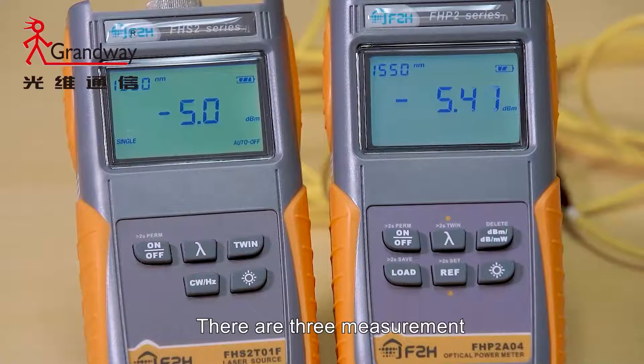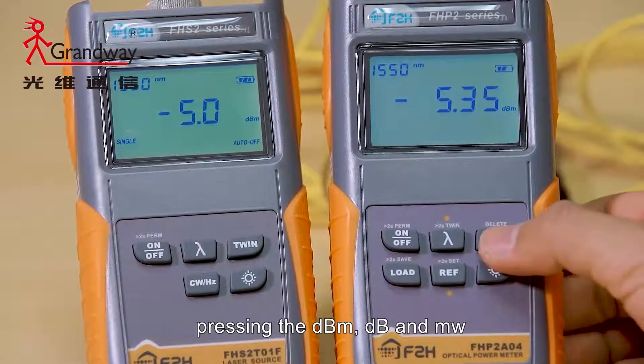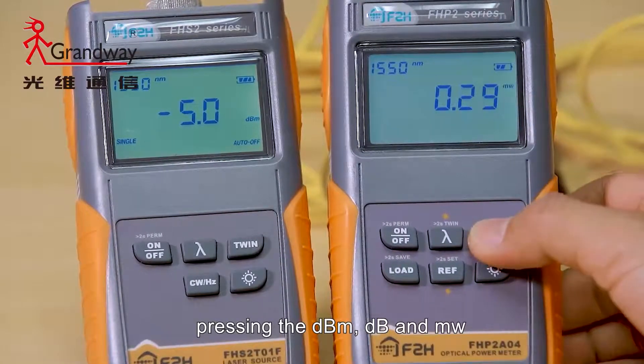There are three measurement modes you can choose by selecting dBm, dB, and MW.